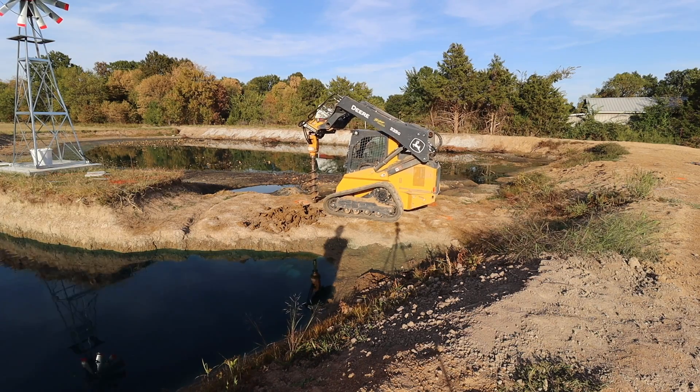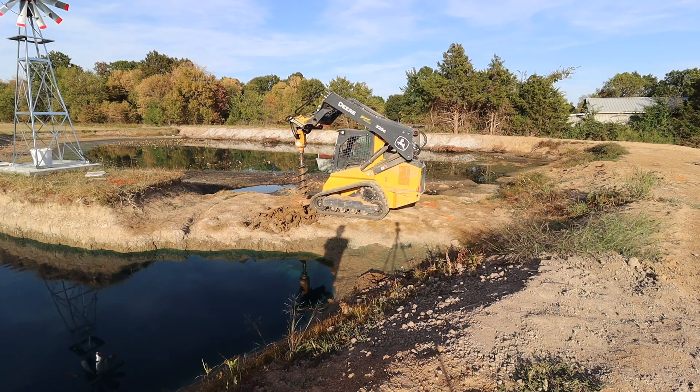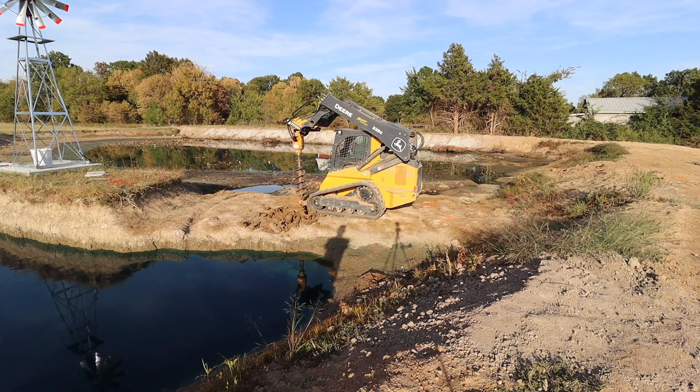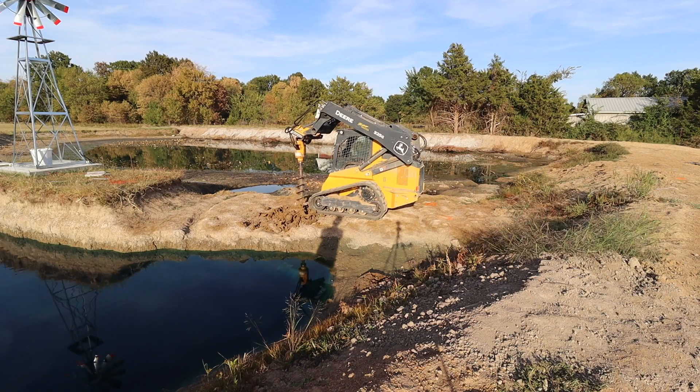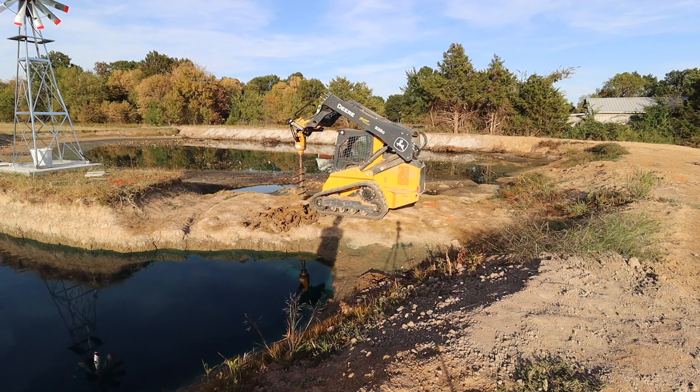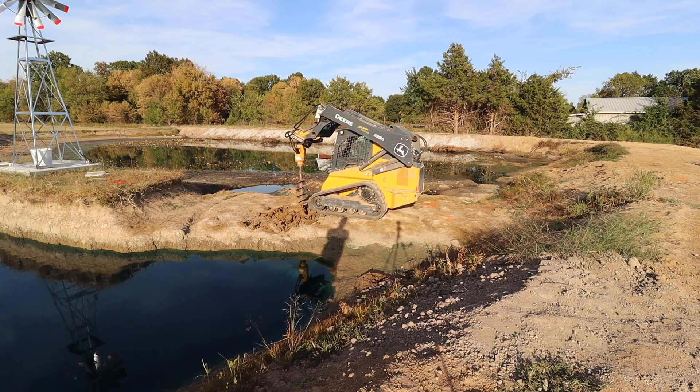This clay is really soft and there's no risk of hitting any rocks, so it felt like I could have powered this auger through a lot quicker than I did. But it's a rented attachment and this is my first time ever running one of these, so I just took it slow and pulled it up fairly often to get rid of the spoils.